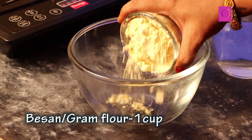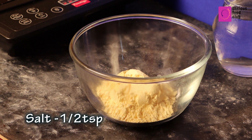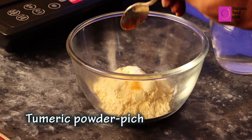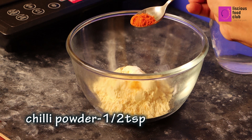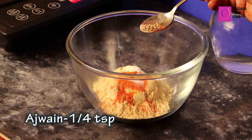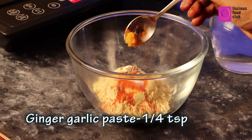Take a mixing bowl. Add 1 cup of gram flour or besan, half spoon salt, a pinch of turmeric powder, half spoon of chili powder, a pinch of baking soda, quarter spoon of ajwain, and quarter spoon of ginger-garlic paste.